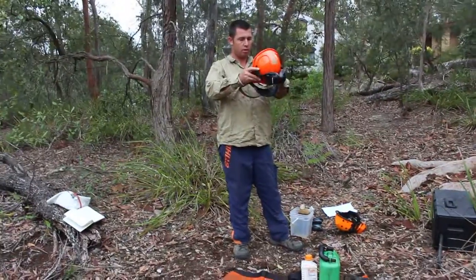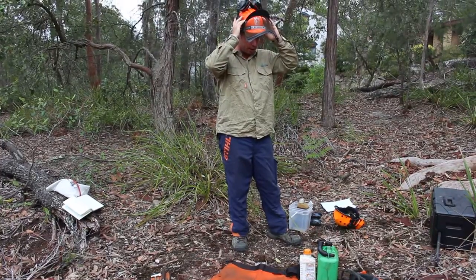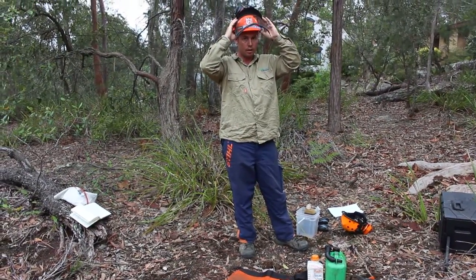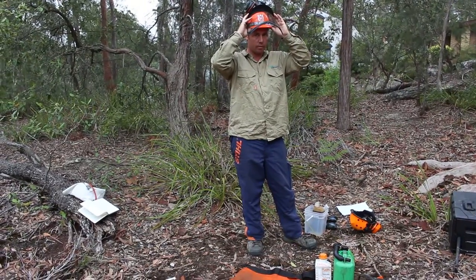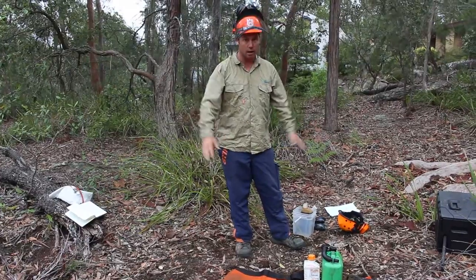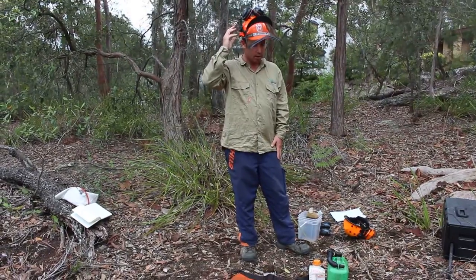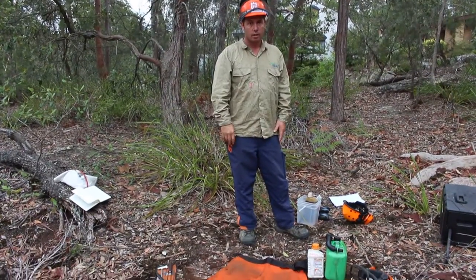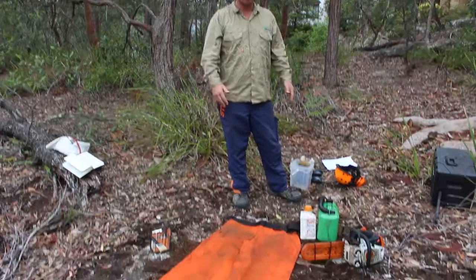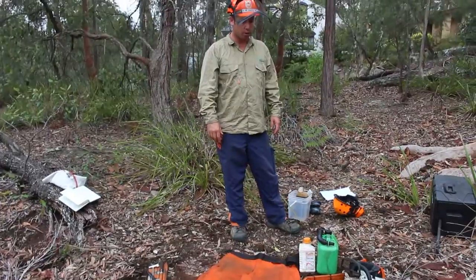Just run me through what you'd expect to see when we start the day. Well, prior to doing anything you'd expect someone to have properly fitting PPE. And what's properly fitting PPE according to Dragonfly? Well, safety standards — absolute necessities: chaps, helmet, ear protection, and some form of eye protection. Safe boots — steel cap boots are a must. And that's probably it for the required PPE.